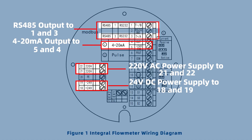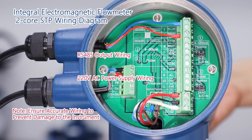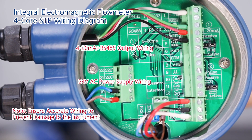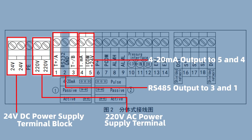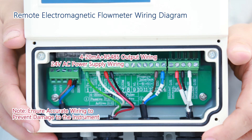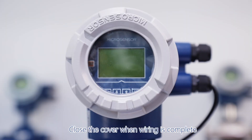Refer to the electromagnetic flowmeter wiring diagram. Remove the electromagnetic flowmeter wiring diagram cover to complete the connections, then close the cover when wiring is complete.